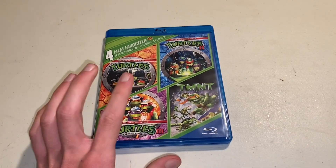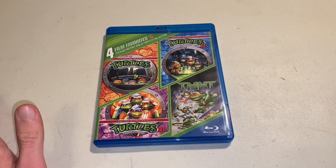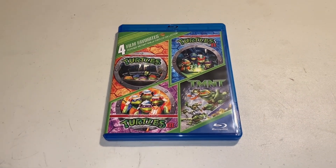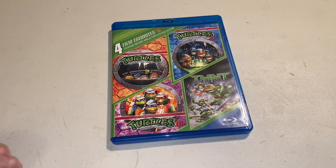Anyway, if you own this, let me know what you think down in the comments below. Last time I checked, these don't have a 4K release, but if they do get one in the future, is that something you'd be interested in getting, or are you just happy with the DVD and Blu-ray releases?